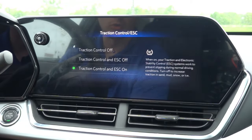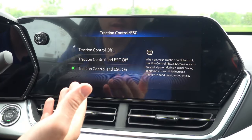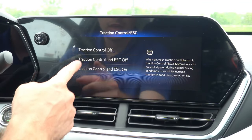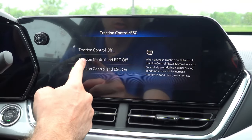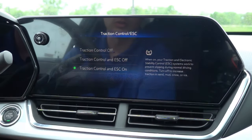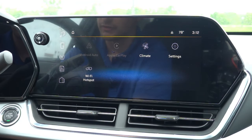Above that, we have our traction control. As I mentioned, this is an electronic on/off button instead of a physical control on the dashboard. You can turn just traction control off, turn both traction control and stability control off, or leave it on — which is the default upon most restarts of the vehicle.